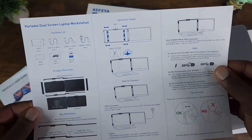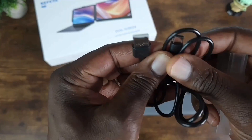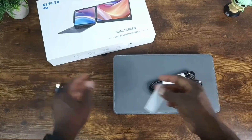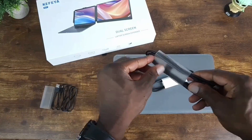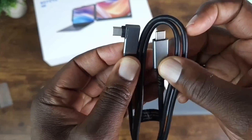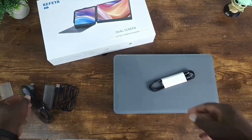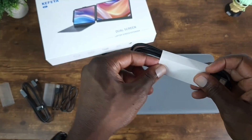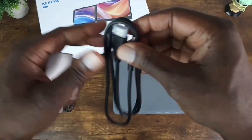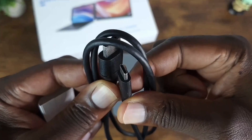You have of course a manual or user guide. You also have a Type-A to Type-C cable, a Type-C to right-angle Type-C cable, and an HDMI to Type-C cable.